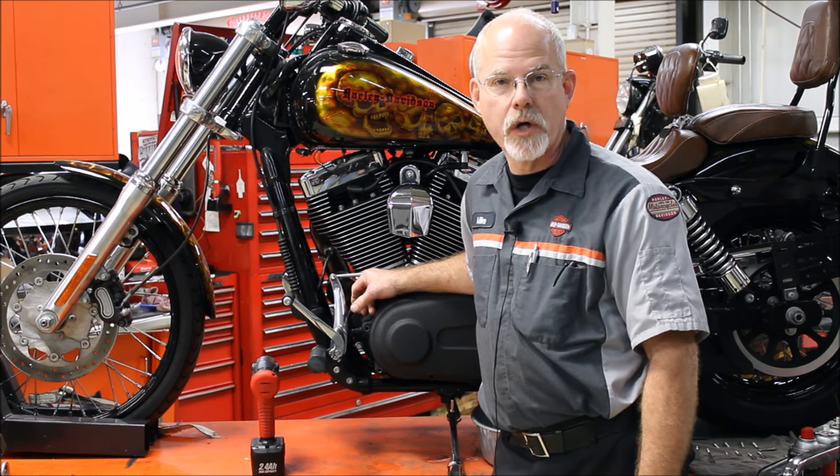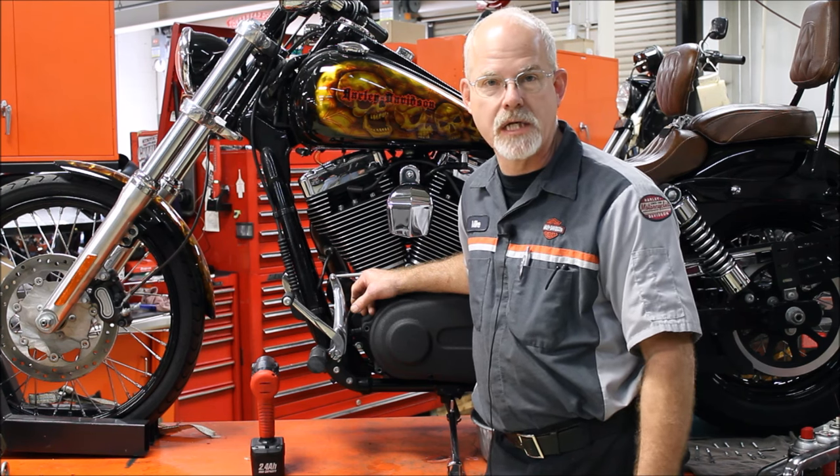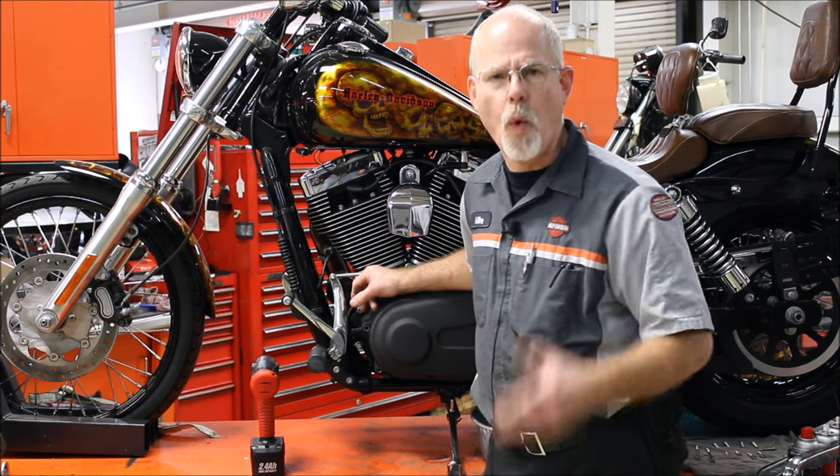Welcome to the service clinic at Lowcountry Harley-Davidson. I'm Doc Harley. Throughout the week, people come up to me and say, Doc, I want to build my motorcycle stronger, but I want the reliability. What can I do?